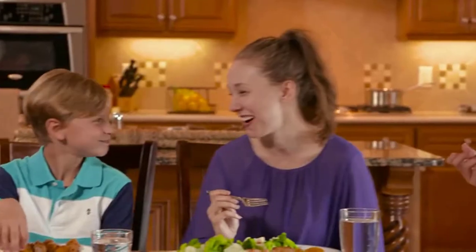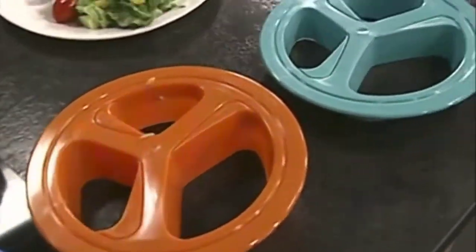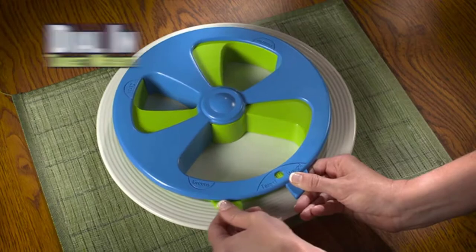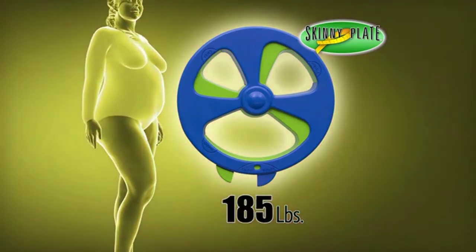Now you can eat the delicious foods you love and still lose weight. When Mike the Inventor launched his portion control plates five years ago, you needed to buy a separate plate for each targeted weight. Now he's invented Skinny Plate, which features an adjustable design that combines all five weight goals into just one plate, making it even easier to slim down.